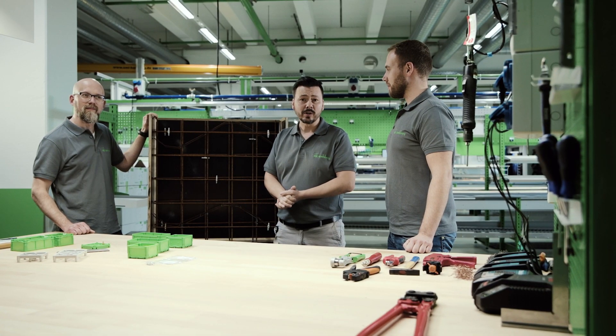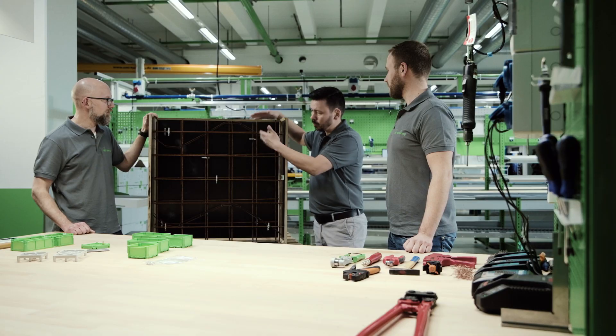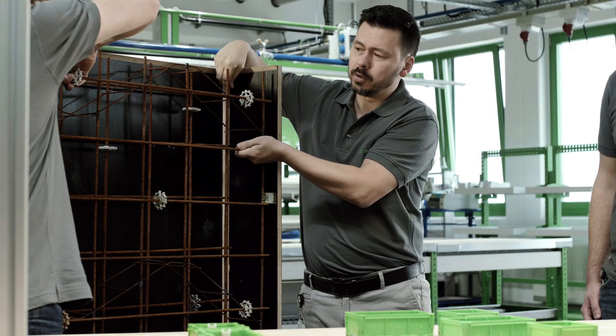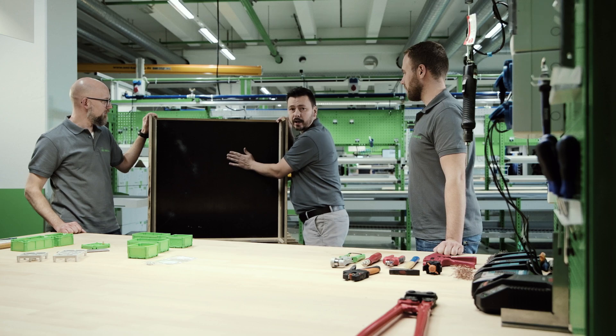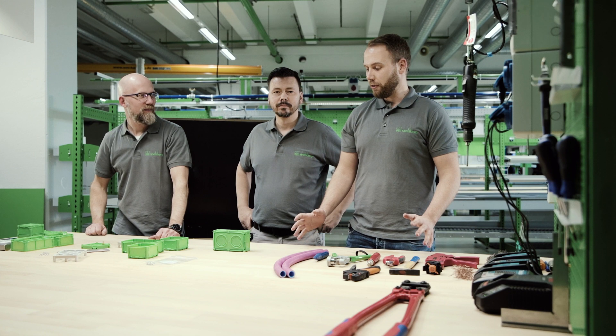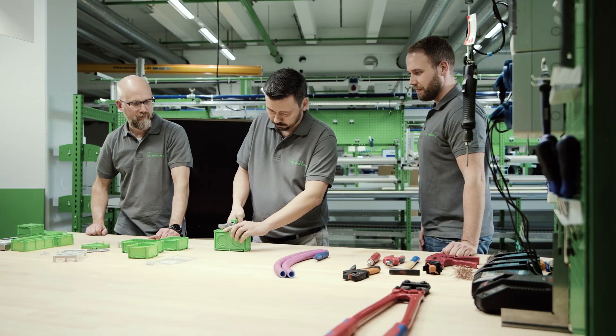To demonstrate the installation, we have produced a model — a reinforcement cage with working formwork — in order to show how the installation takes place. We will remove the reinforcement cage and begin a demo installation in the area of the working formwork. Before we fit our socket, we, of course, need to create the holes for the conduit insertion.